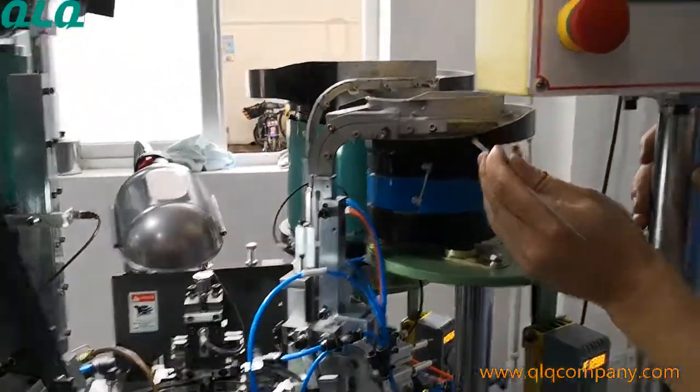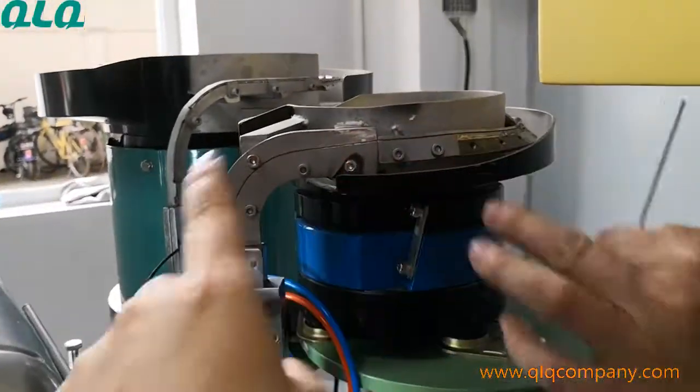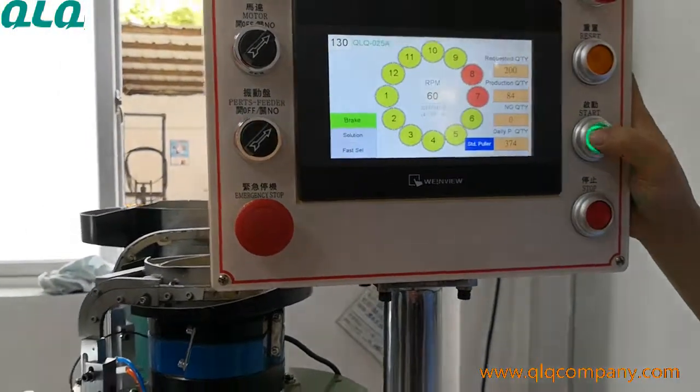It's showing a munking error — no munking, because the munking is not going to the correct position. So that is why the machine stops.